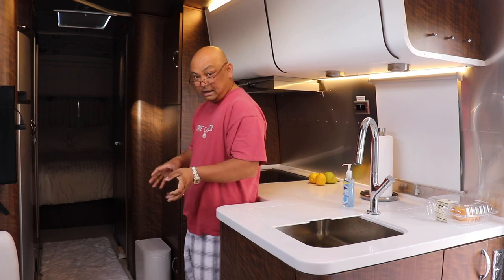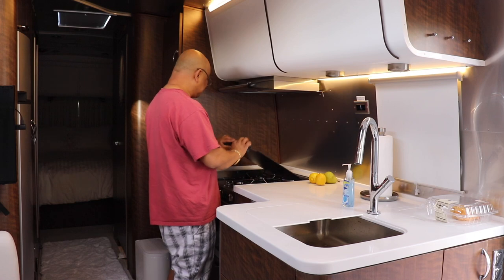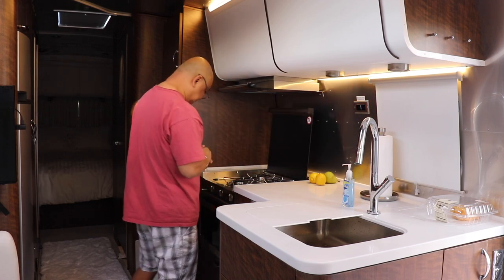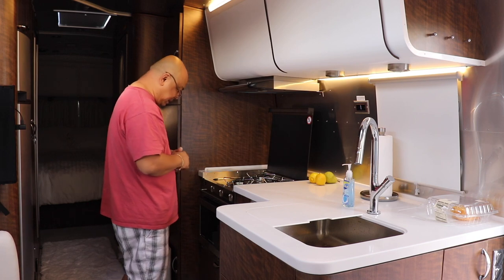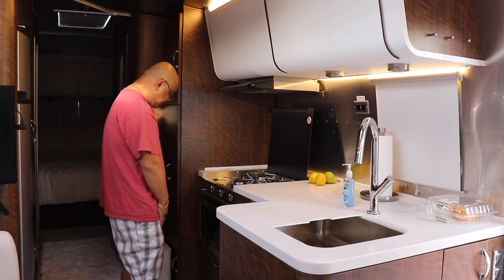So today we're going to actually use the cooktop to see if it works, and boil some eggs for breakfast, and possibly microwave some popcorn to make sure the oven actually works.